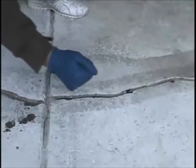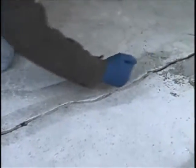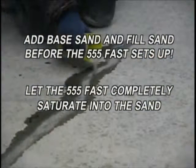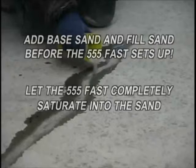Using the masonry sand, sprinkle a light coat into the crack before the Mie Kohl 555 Fast cures. Mie Kohl 555 Fast will fully cure in about 10 to 15 minutes. A very important note: when applying both the base sand and the fill sand, the sand must be applied while the 555 Fast is wet, immediately after dispensing into the crack. You want the 555 to saturate into the sand completely for the most effective crack repair.